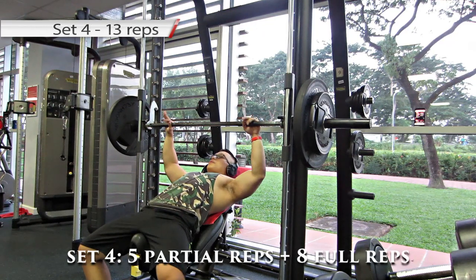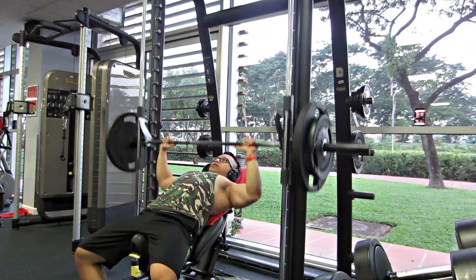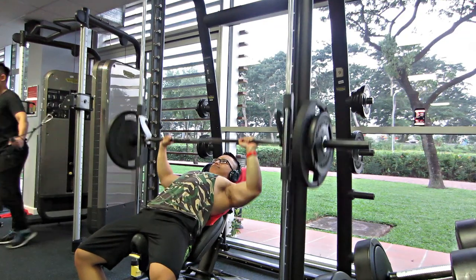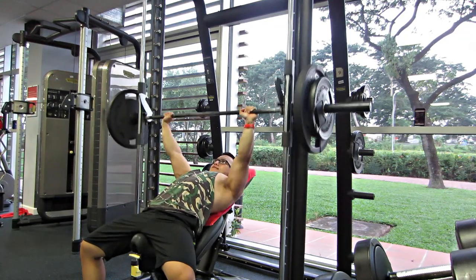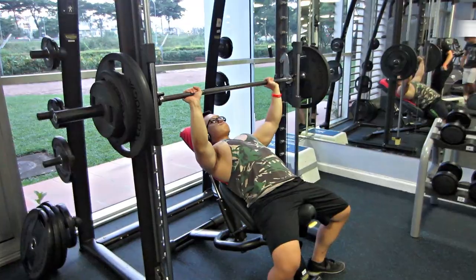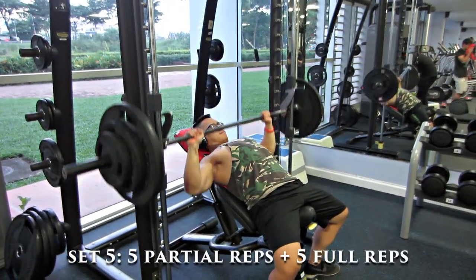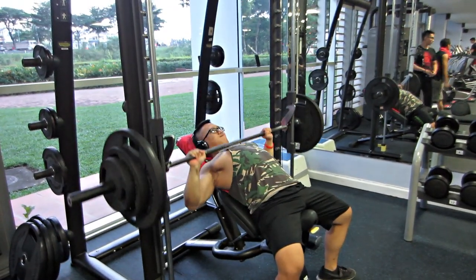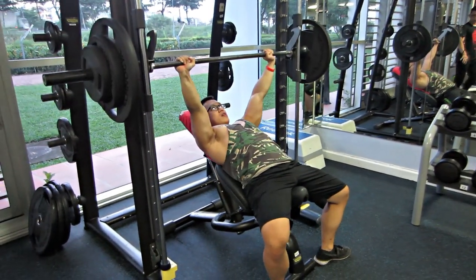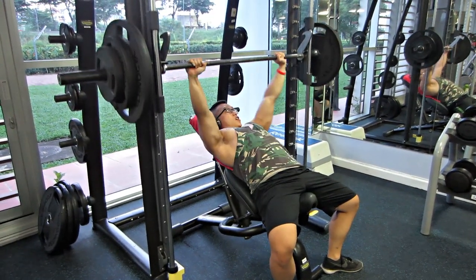Set thứ 4: 5 partial rep vẫn giữ, chúng ta chỉ đẩy 1 phần 2 ROM thôi. Full rep chúng ta đẩy xuống còn 8 rep, đồng nghĩa với việc chúng ta sẽ tăng tạ lên. Qua set 5 cũng tương tự: 5 partial rep trước, sau đó là 5 full rep. Set sau là số rep bằng nhau nhưng Trung vẫn sẽ tăng tạ. 5 partial rep, sau đó đi 5 full rep. Khá là chua.